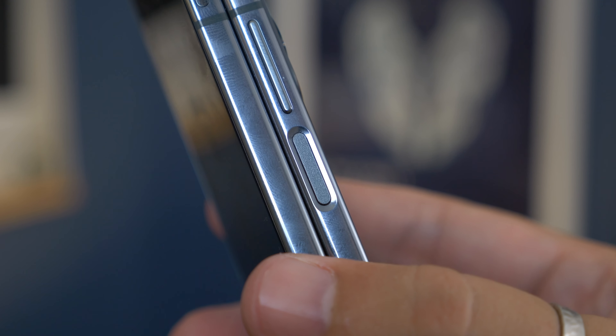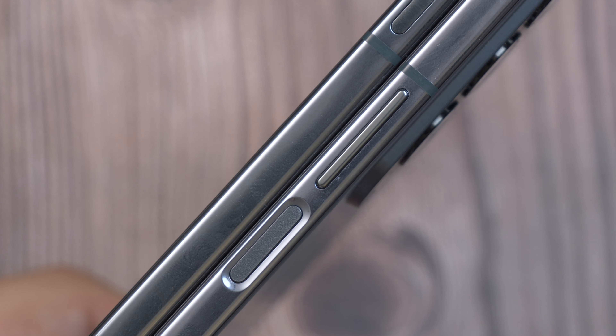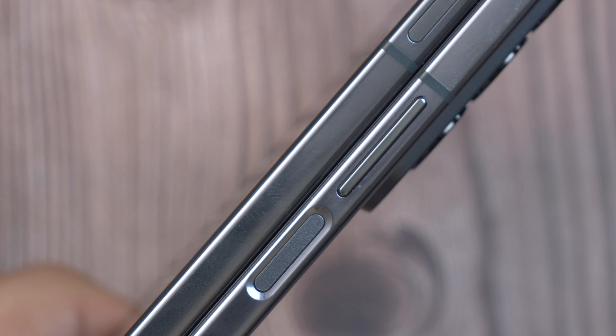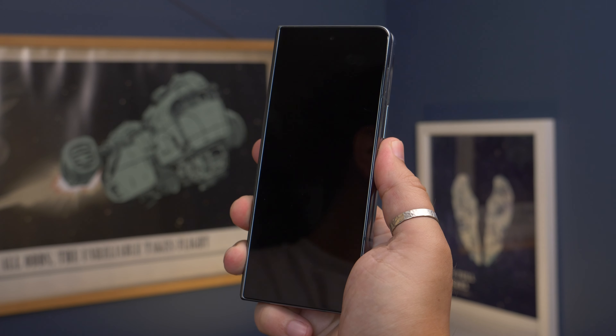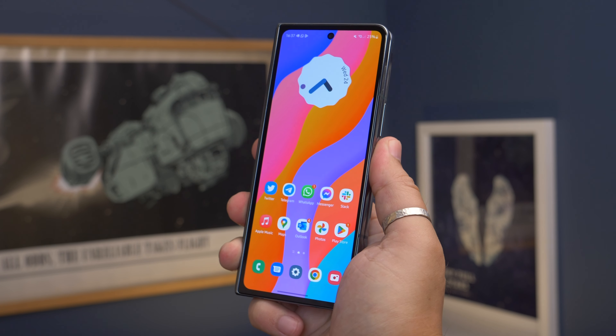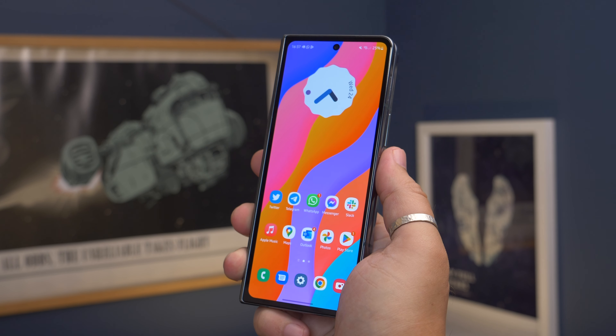We don't often praise fingerprint sensors, especially side-mounted physical ones, which regularly suffer with phantom touches. With Samsung's latest Fold though, that didn't happen once. Even when we deliberately pressed our palm against it to see if it would try and register like some do, it didn't. So Samsung's fingerprint scanners aren't easily fooled — it was an impeccable experience.